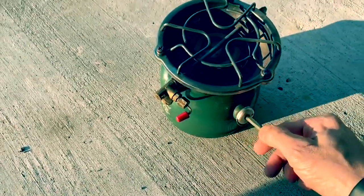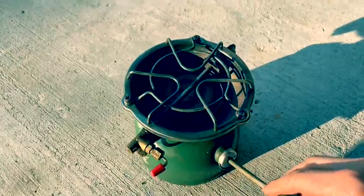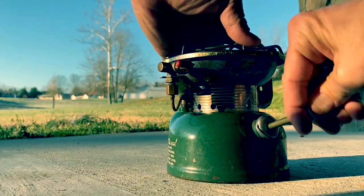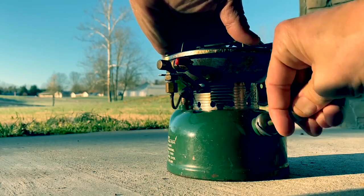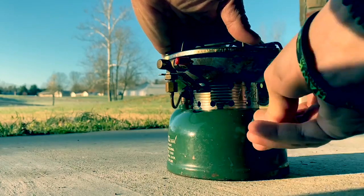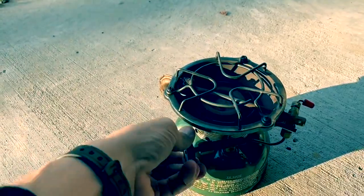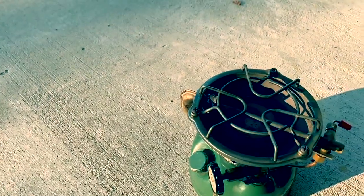We're going to do 25 pumps. And just like with the lantern the other day, we're going to do a quarter turn, open that up, and light just like that.